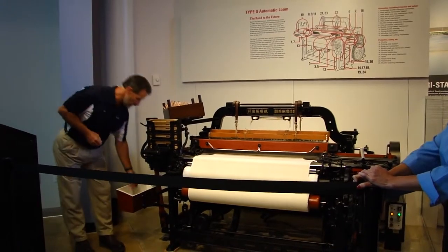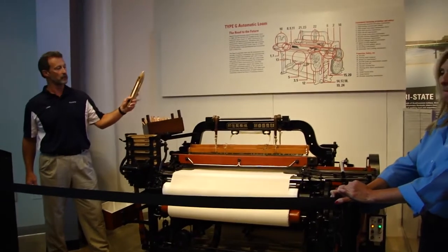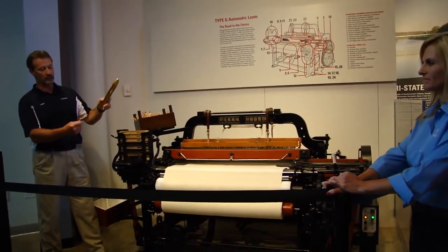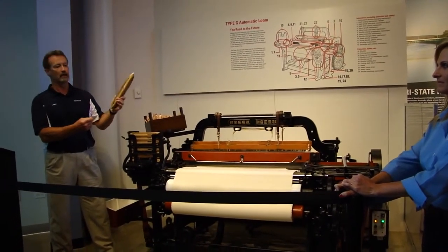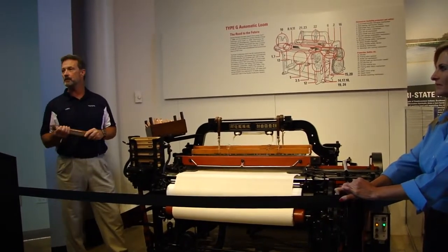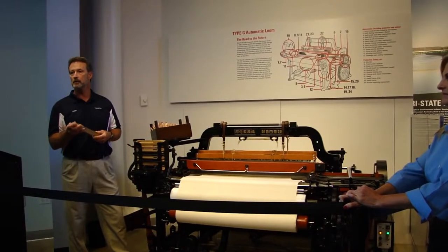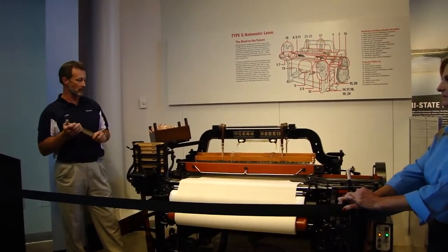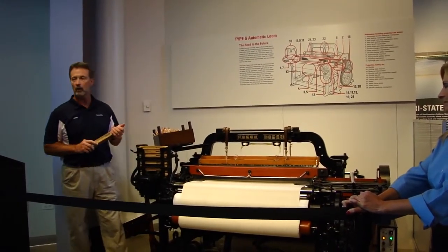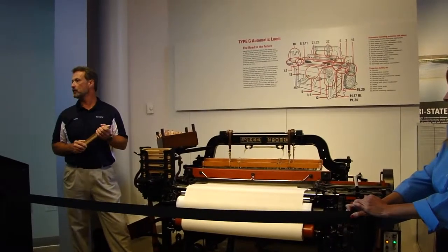The shuttle, with its automatic change, is what made this loom revolutionary. The shuttle creates the weft part of the weave — WEFT — and it travels right to left and left to right 156 times a minute. When we start the loom you'll notice it's traveling as a blur, very quickly. The yarn coming toward the front is called the warp yarn, and it consists of 3,200 individual strands of yarn.